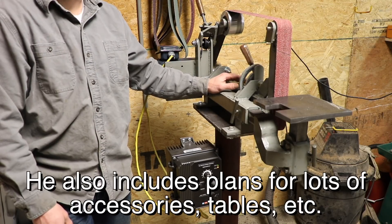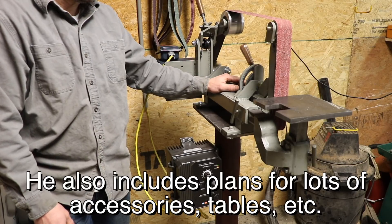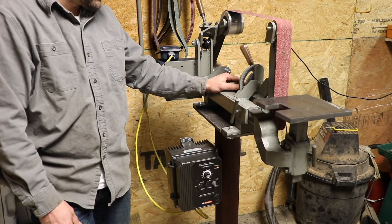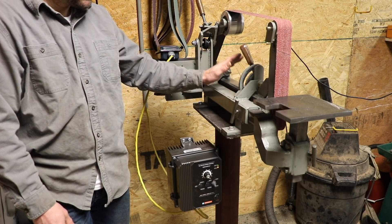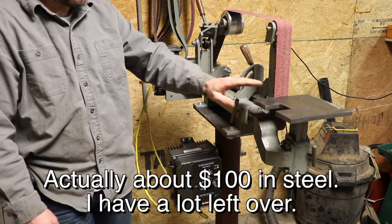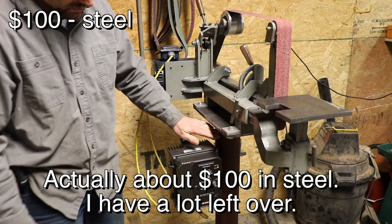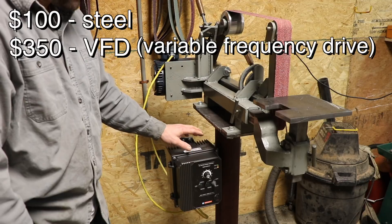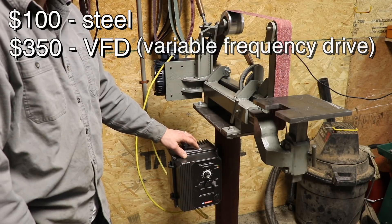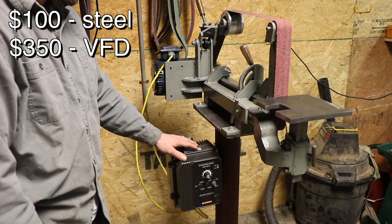It's a really good quality grinder. I'm happy that I built it — it was fun to build too. It's fun to build with plans when you know all the details have been worked out. So what do I have in this thing? About $200 worth of steel, including all the steel for the grinder frame, the table, the base — I just put it on a pedestal. The drive was the most expensive part at $350. It's a good quality drive capable of running a three horsepower motor, so if I upgrade the motor in the future, it can handle up to three.